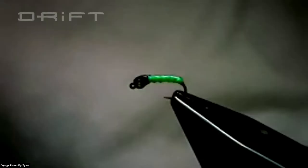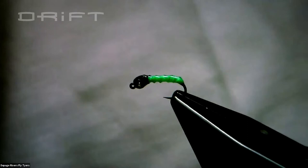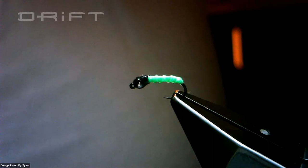Where do you get that hook with the 60-degree bend? These are very readily available. Let me switch this over and show you all this stuff. This is one of the hooks that I use — it's a TMC 400BL competition grade.